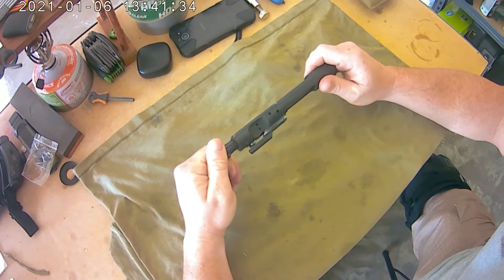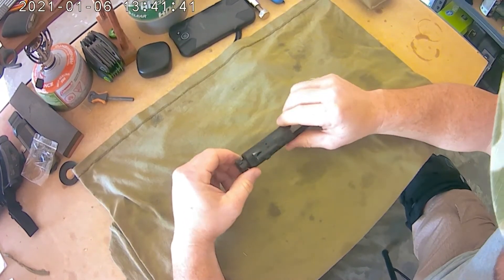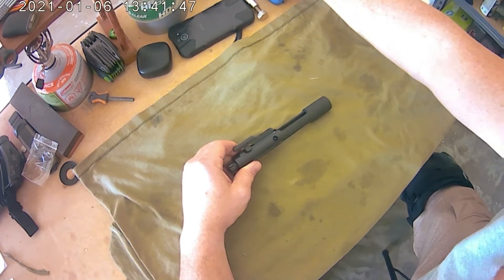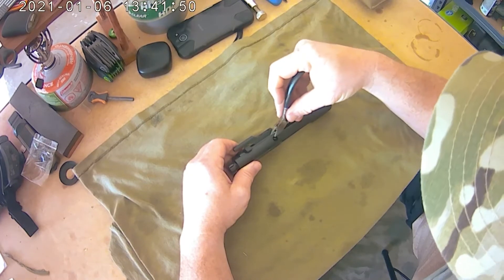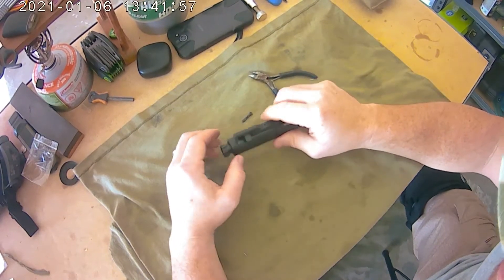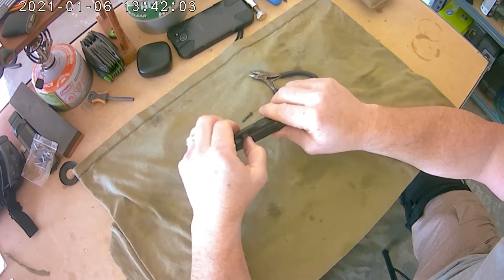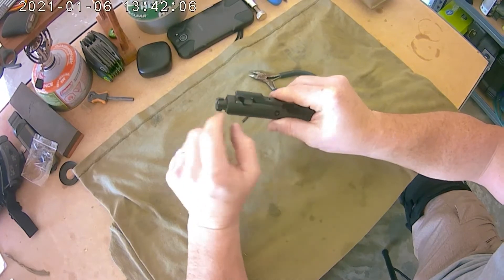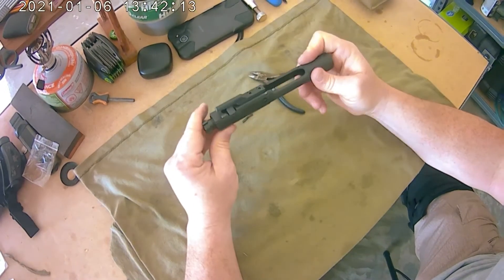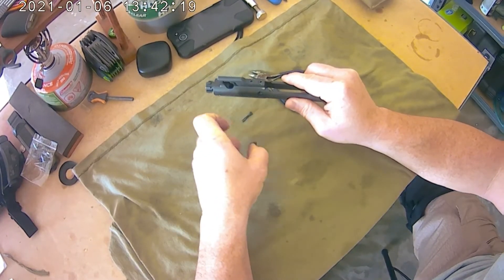First thing is disassembling it. Some people do it different ways, but the way I do it is take this little retaining pin out first. Sometimes you gotta have a sharp object to stick in there — it shouldn't be hard to get out. Take that pin out first, then you can drop your firing pin out. You can see I shot it pretty good last week so it's pretty dirty. Then twist this little rectangular-shaped cam pin — the firing pin goes down through there and into that — and you can't twist it until you take your firing pin out.